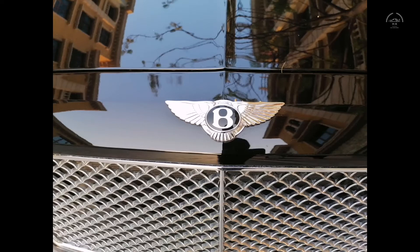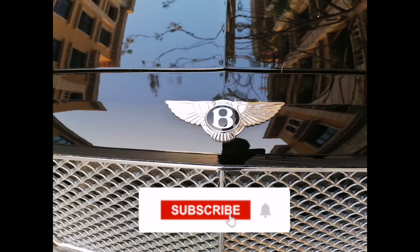Overall, this is a quite beautiful and luxurious car — almost comparable to a Rolls-Royce. That brings us to the end of today's video. I hope you liked and enjoyed it. Don't forget to like, subscribe, and share, and I'll see you in the next one. Until next time, bye.